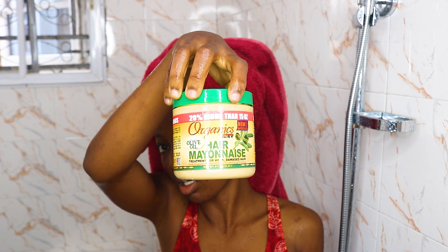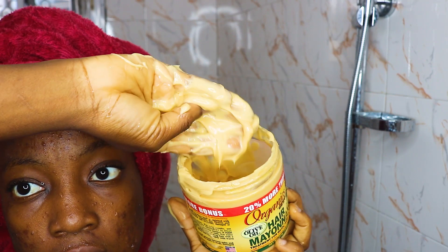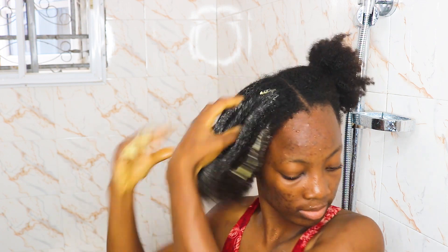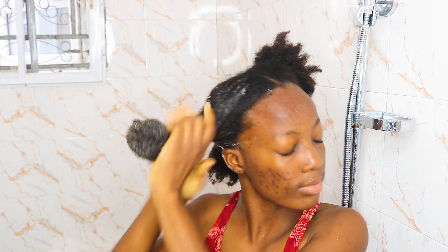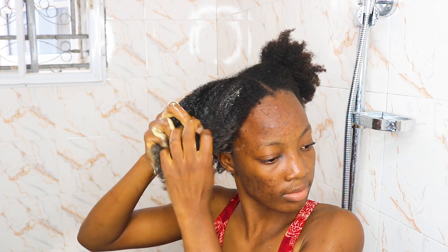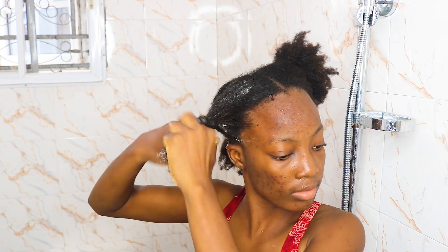The second step is deep conditioning. I'm using my hair mayonnaise — this is actually a very good deep conditioner. I've been using it for about three years now and it has been doing the job for me. I applied this to my hair in sections, making sure I coat each section with the hair mayonnaise. After that, I twist each section up, just as you're seeing it right now.